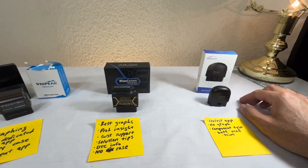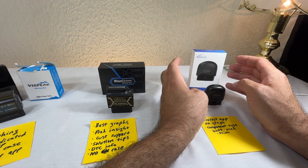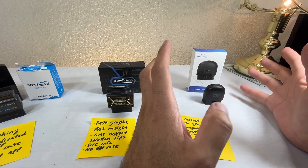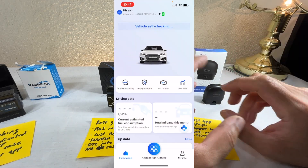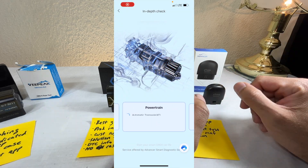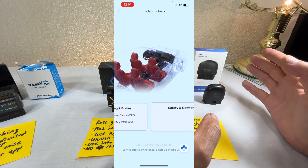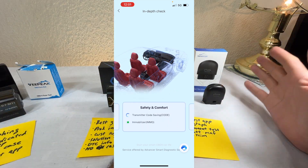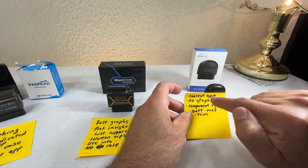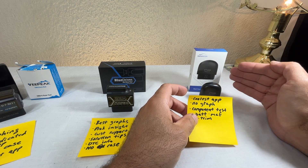That brings us to number three — the XTool AD20 Pro. By far this has the coolest app. It's the most streamlined, most sophisticated, very pleasant and satisfying to use — almost modern enough that you want to plug it in just for fun. It feels like the difference between a cheap Android phone and the latest iPhone. Very polished and well done.